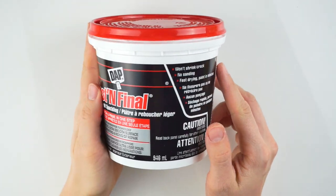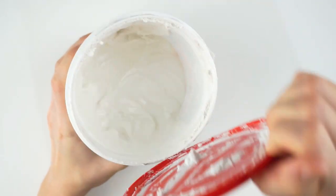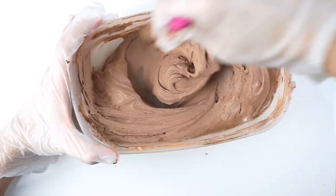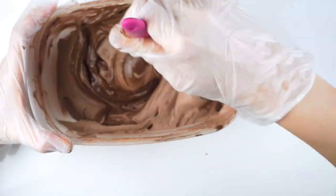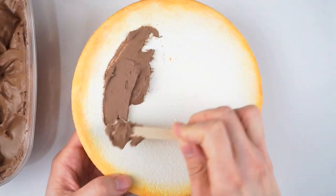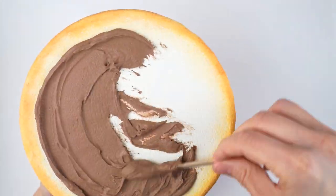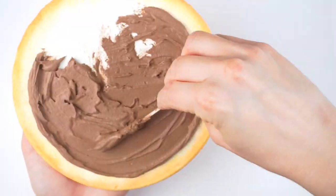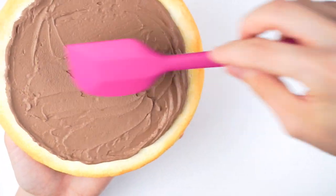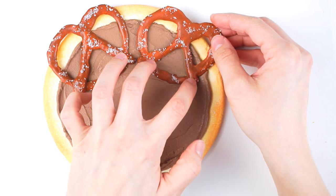Then you will need lightweight spackling for the frosting. Make sure you follow health and safety precautions like wearing a mask, glasses, and some gloves. Then mix in some brown and reddish orange paint for the chocolate frosting — this will take a whole lot of paint but you will get a really yummy look afterwards. Spread your frosting with a popsicle stick or a spatula that you only use for crafting, not for baking. And finally, add your little pretzel and gummy decorations.